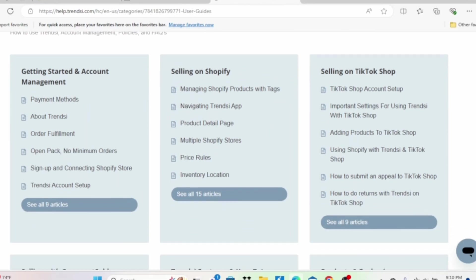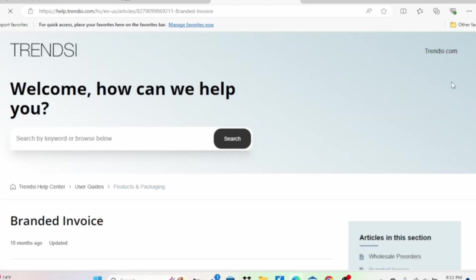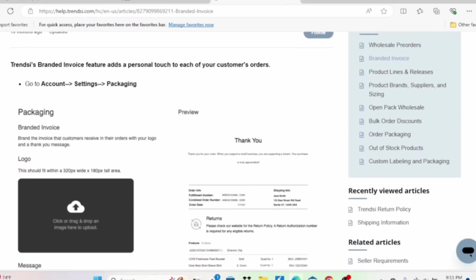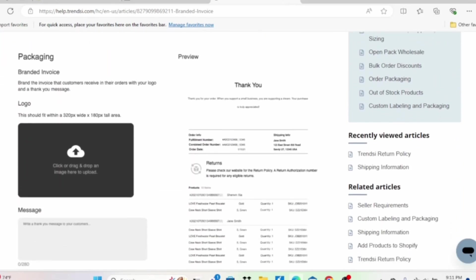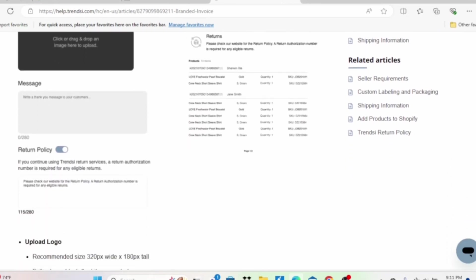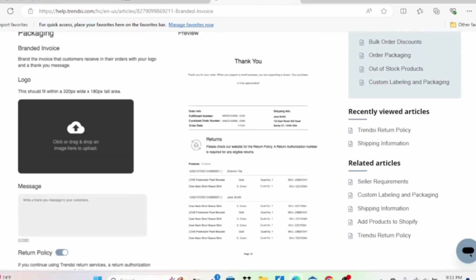If you go back to the top, their user guide has options for payment methods and how to set up your Trendsy account. A lot of people ask if they have branding — can you add your logo? They do have a branding option for packaging. You can add your logo on the invoice, which is like the thank-you slip of what you ordered. So that is what that looks like.